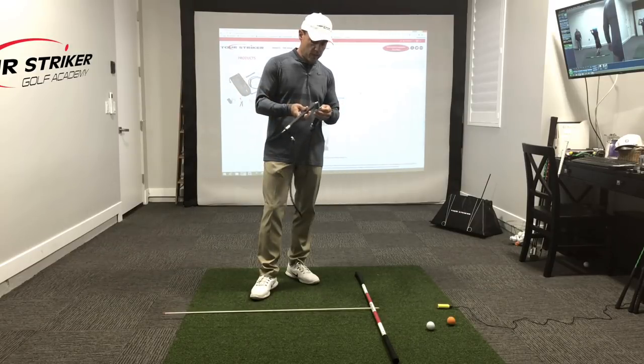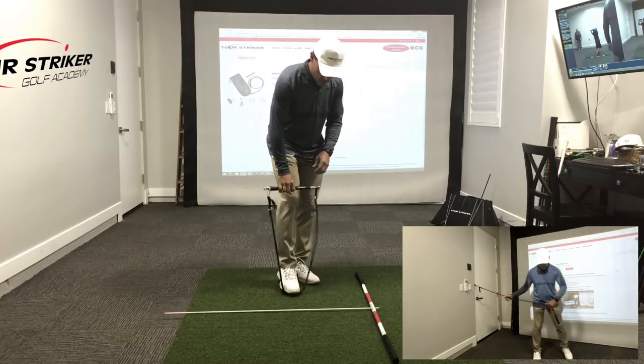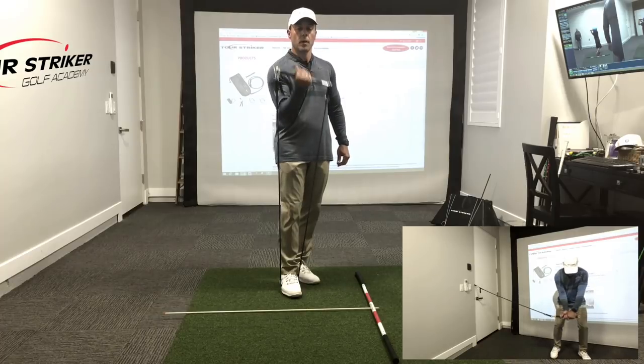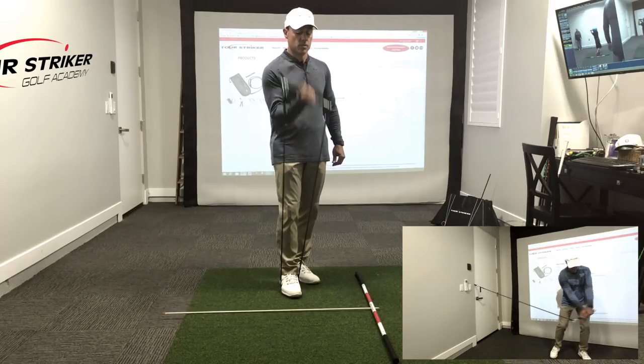There are a ton of ways you can work out with this, whether you're traveling — you name it. And if you're simply going to do some arm curls, it's got the resistance of about 20 pounds in this arm curl situation right here.